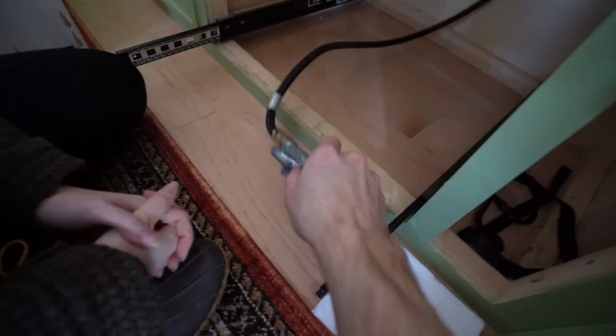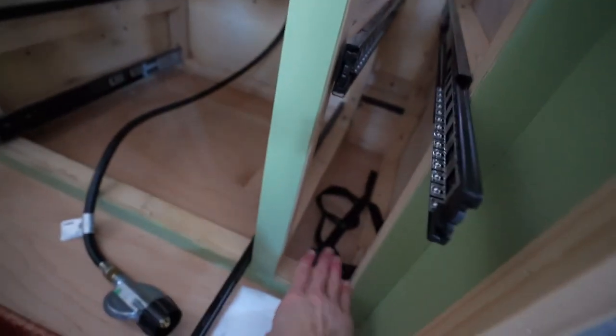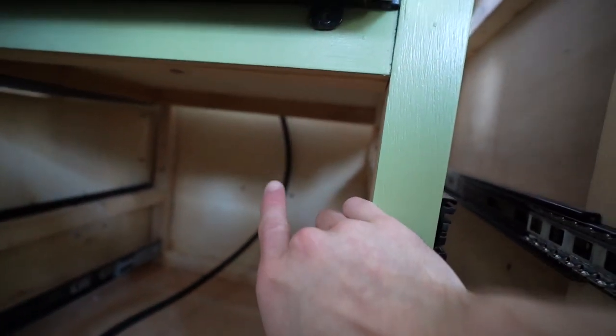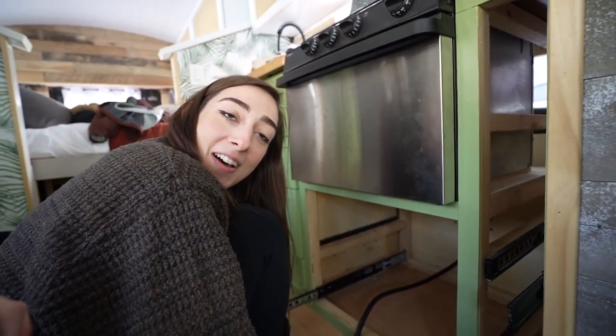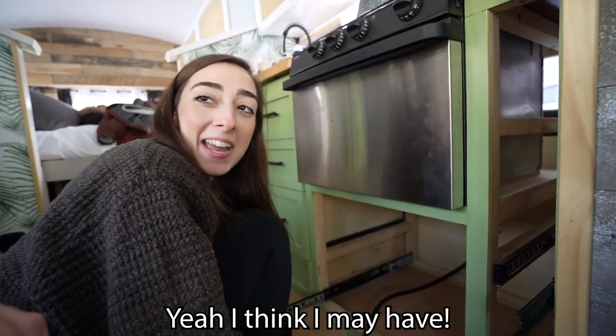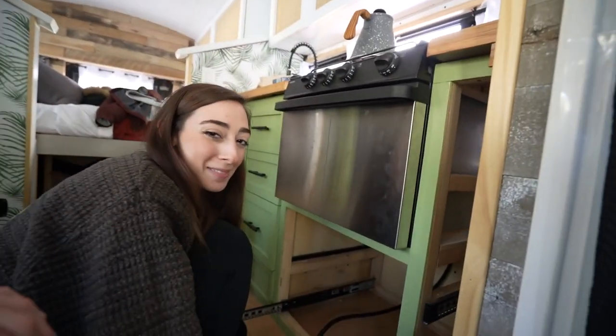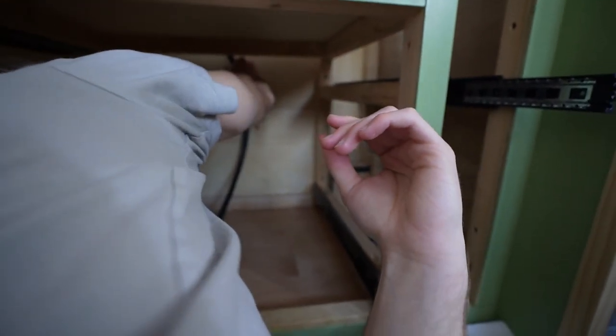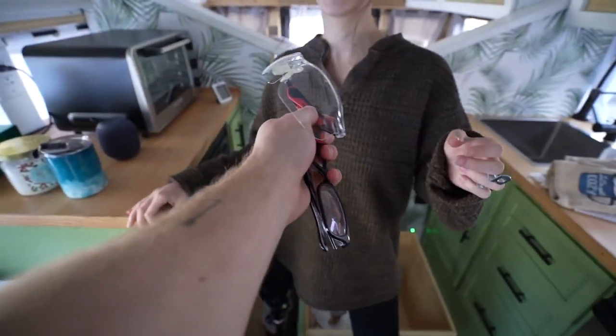Originally we had the hose routed in the back and down with the one pound tank sitting there, but now that the five pound tank is going to be in that drawer, we're routing the hose directly back. I'm gonna have Leah put some brackets on the back hose on the wall — her first little task. Have you used a drill before? Debatable. It's possible it's Leah's first time using a drill.